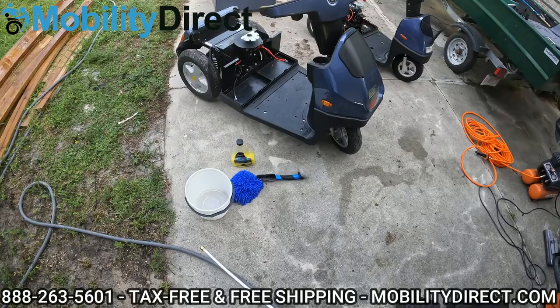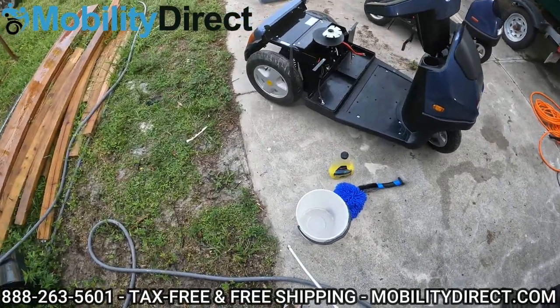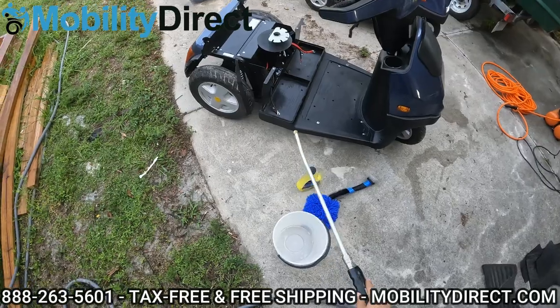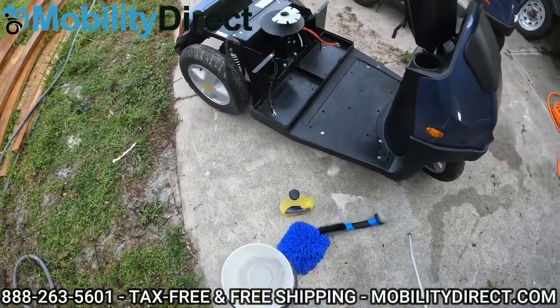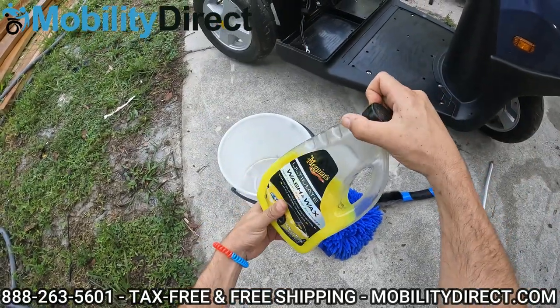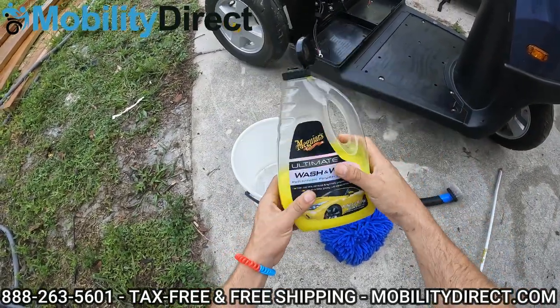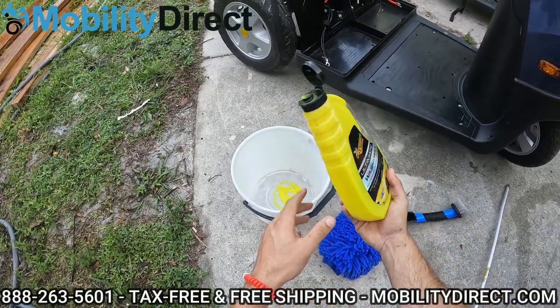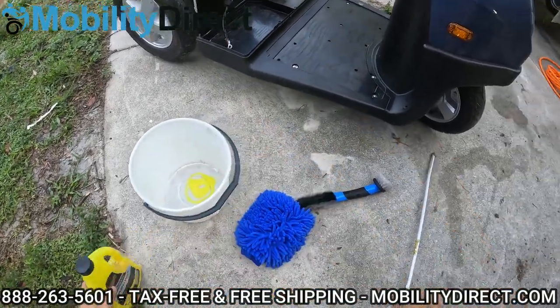We've vacuumed it out a second time after air compressing it, because the air compressor sprayed around a lot of sand and it did get in some of the battery cradle areas. So just to be extra proactive, we did that. I've got some wash and wax formula here — you can use any kind of car wash formula. You really don't even need soap, but if you want to get a nice shine out of it, I recommend using a little bit of car wash soap.